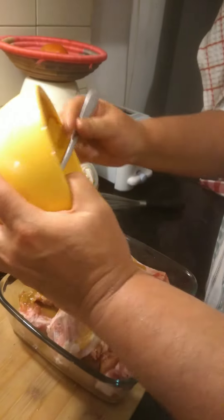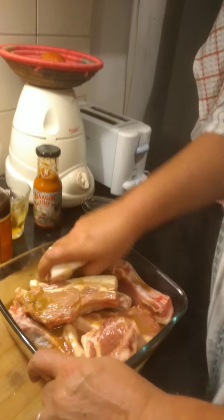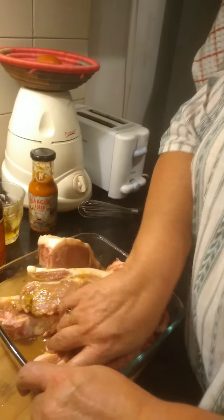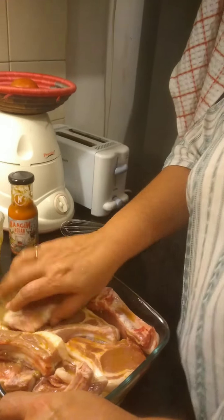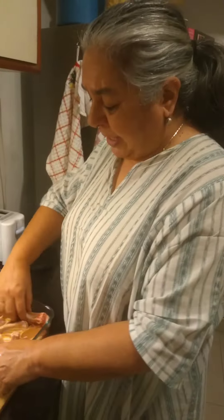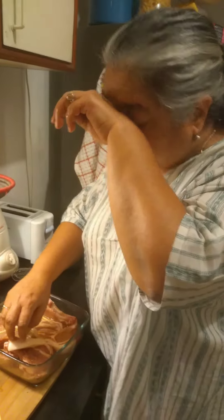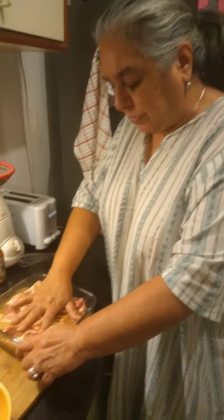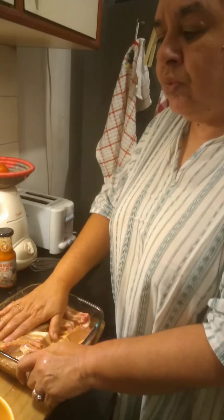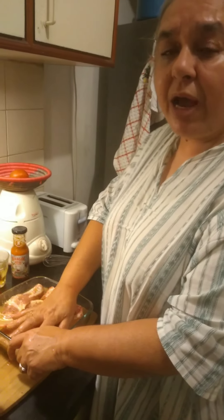And then you let it sit for some time. So how many drinks would you let it sit for? For those of you who actually watch this channel, I would say a half hour.